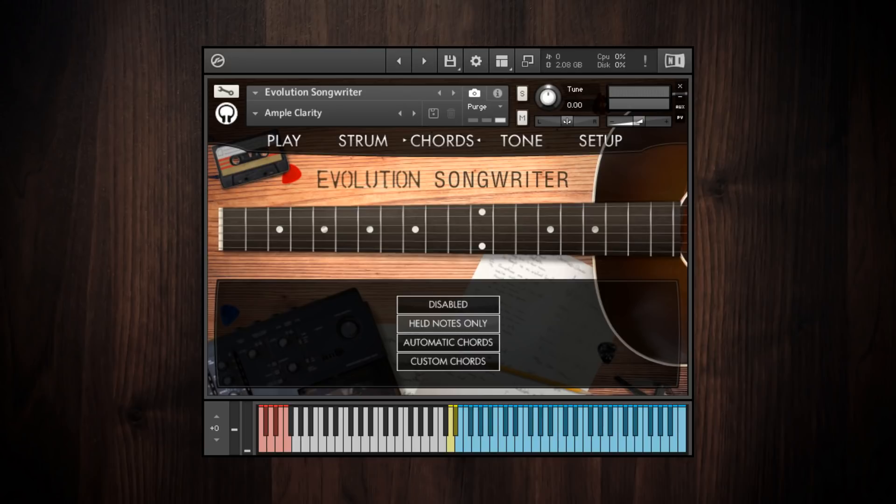I'm going to hold down a G major triad to demonstrate this. When I play the strum down and upstroke keys, you can hear it strumming those notes exactly. It will also remember which notes you played, so I can play a full chord voicing — I'm playing an E major voicing with both hands — and then release those notes and still use the strum keys. It'll remember which notes I had held.